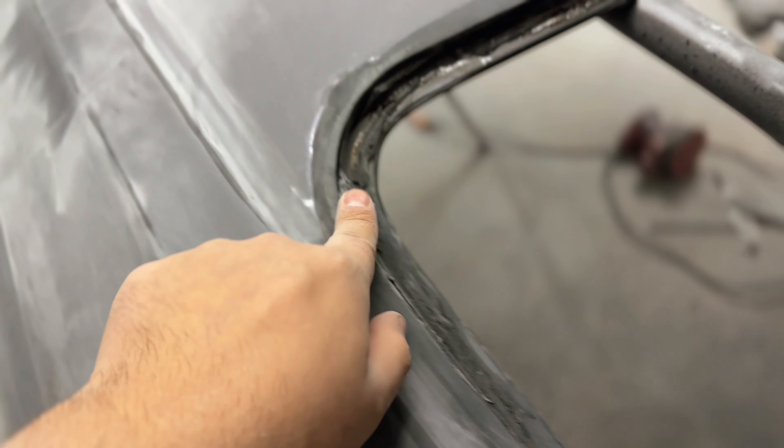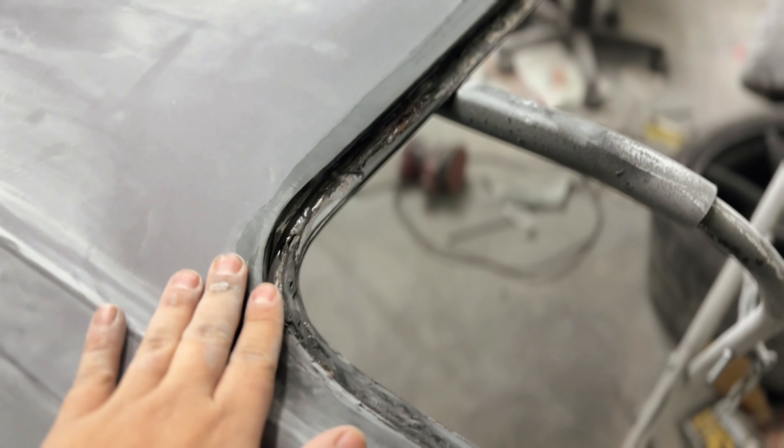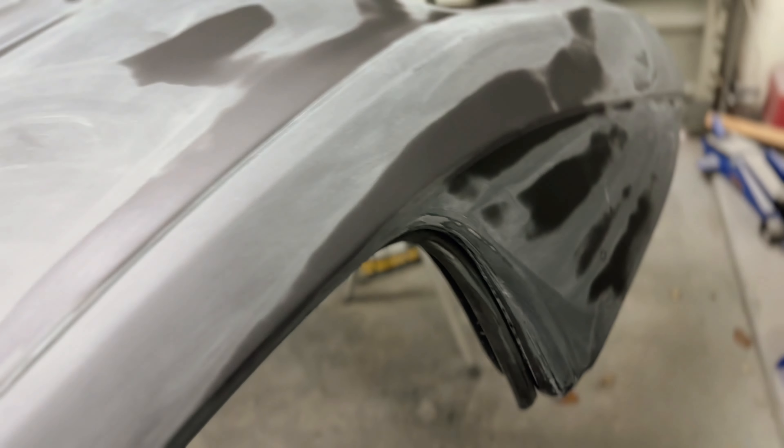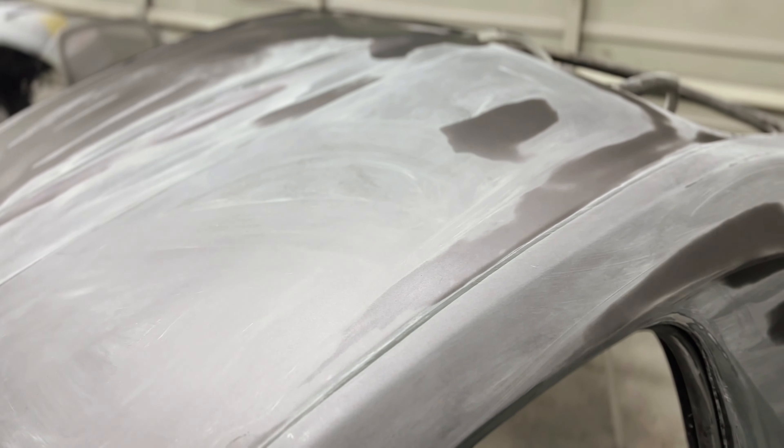The hard top is all prepped and ready to go. There was a lot of crusty adhesive stuck on it that I took my die grinder to and got most of it out of the way. We're going to put more adhesive over it so I'm not super concerned about removing every bit. I wiped it down with wax and grease remover, taped off the moldings since they're glued in, and we'll tack it with a tack rag before laying down our first coat of primer.